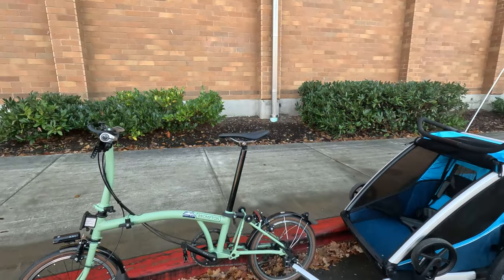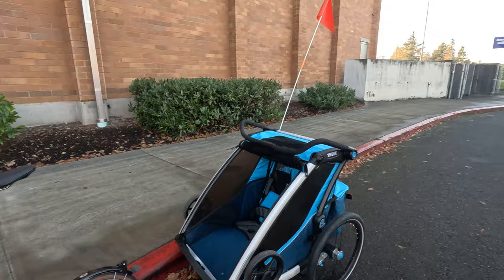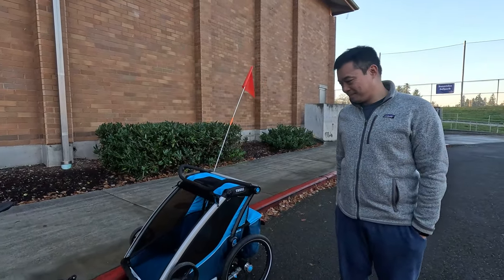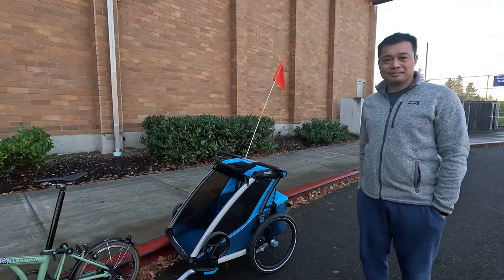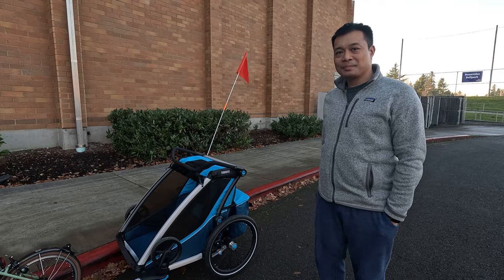Hello everyone and welcome to Best Side Cycling. Today I'm here with my Brompton attached to a Thule Chariot, which was actually loaned to me by none other than John Ray. I just wanted to introduce him because I'm really thankful he's let me try this setup. I was curious — what do you use this chariot for and what's your experience been like with it?